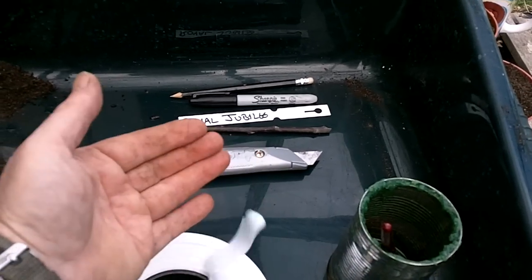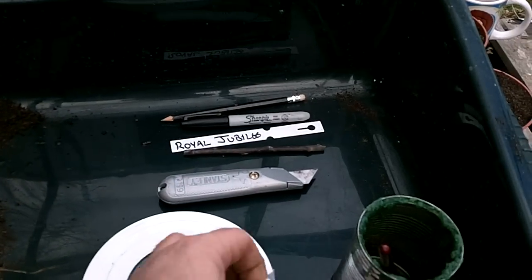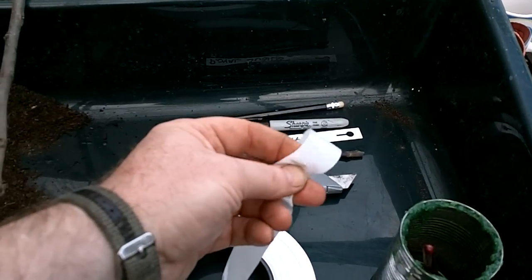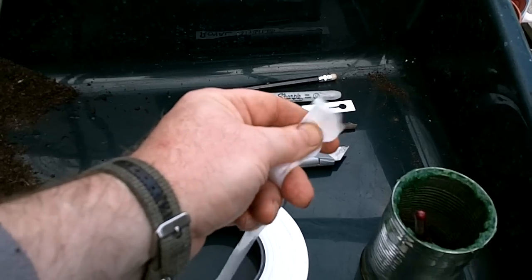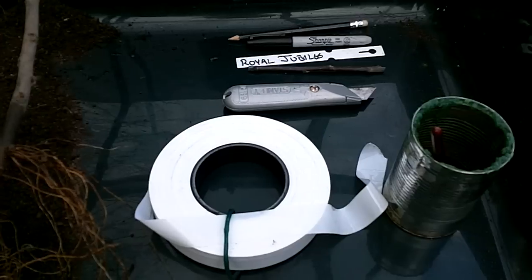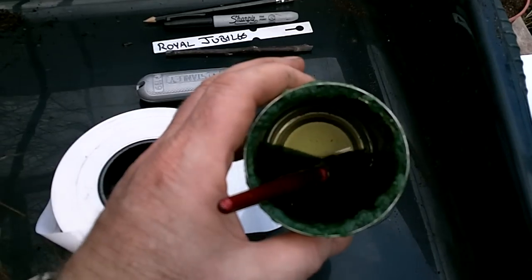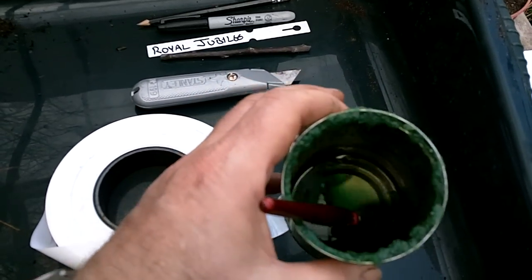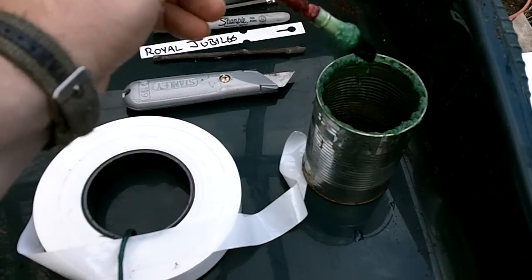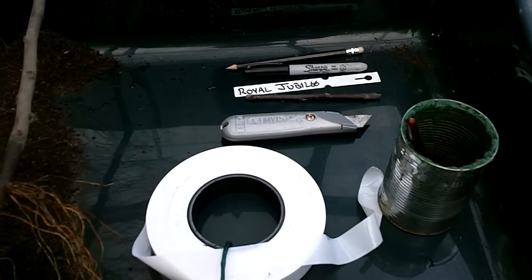We need some tape to bind up our graft. This is just some standard tape — it's not parafilm or anything, so it will need cutting off. Whether you use this sort of tape or slices out of a freezer bag, it doesn't really make a difference; the tree doesn't know anything about the differences. And then finally, we need some wax to seal it up with. This is some wax I've just been heating up in a can so that we can put it on as and when we need it.